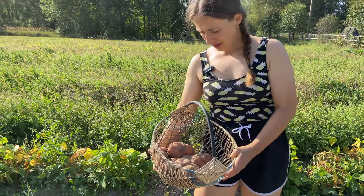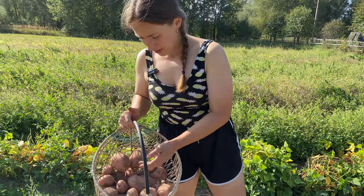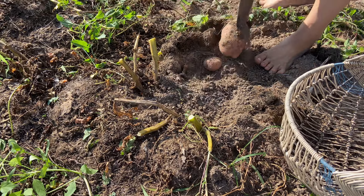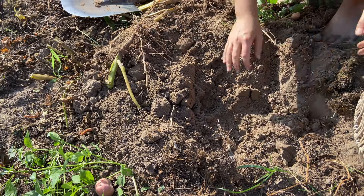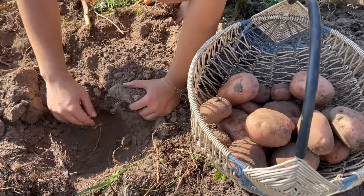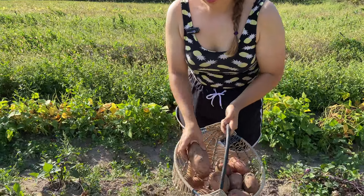That's what we've got from one bush. Some of them are pretty big like this one. Some of them are medium and smaller — those will go for seeds.